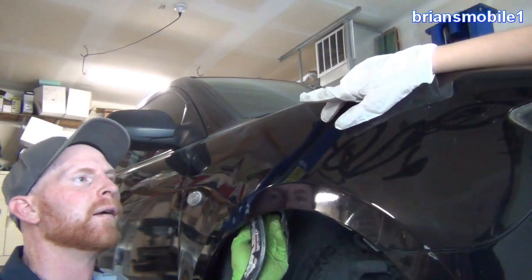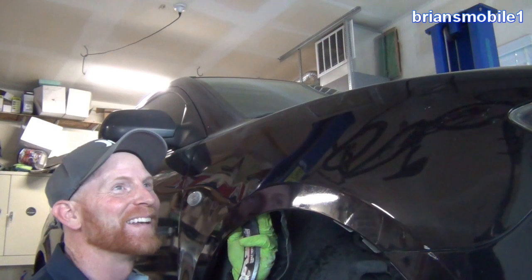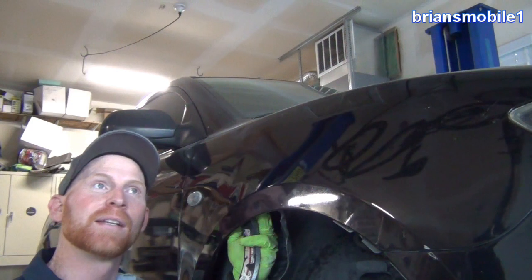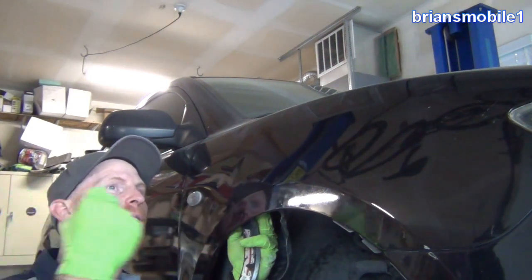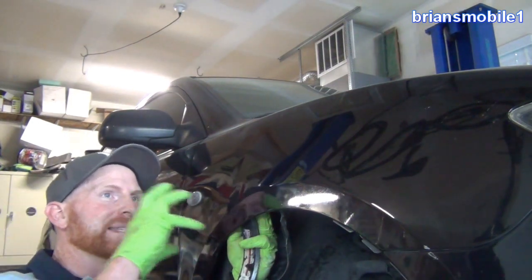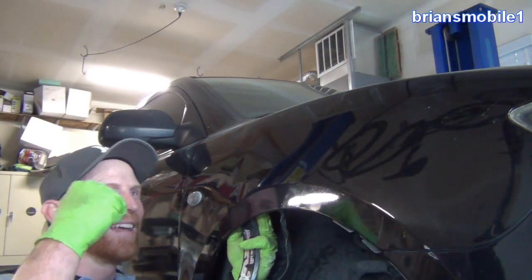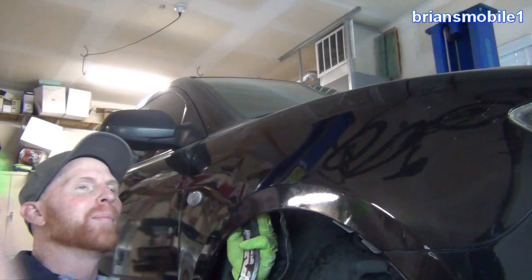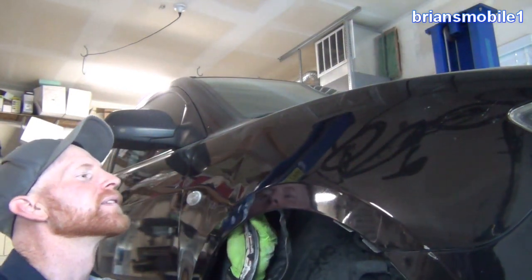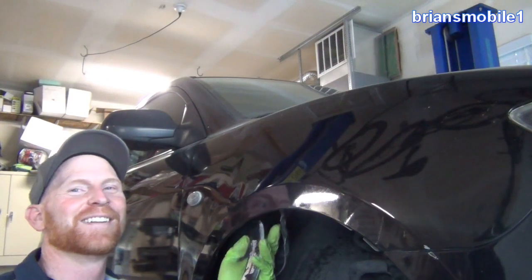How would you go about fixing dents on the door — do you have to take the whole door panel off? I'm glad you asked — that's going to be another video another day. You can actually use something like a glue gun: you glue tabs to the dent and pull on the tabs. The shock of it popping off actually sets the metal — just like when you get a dent it hits hard and stays, when you pop it, it pops hard and makes it stay flat. If you guys want to see a video on that, comment below.